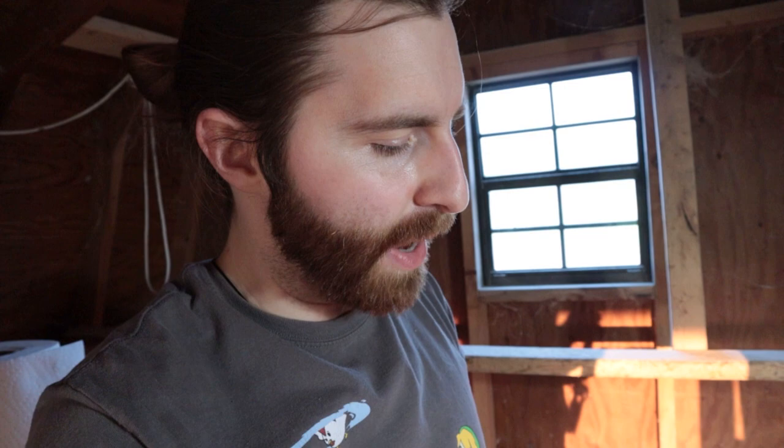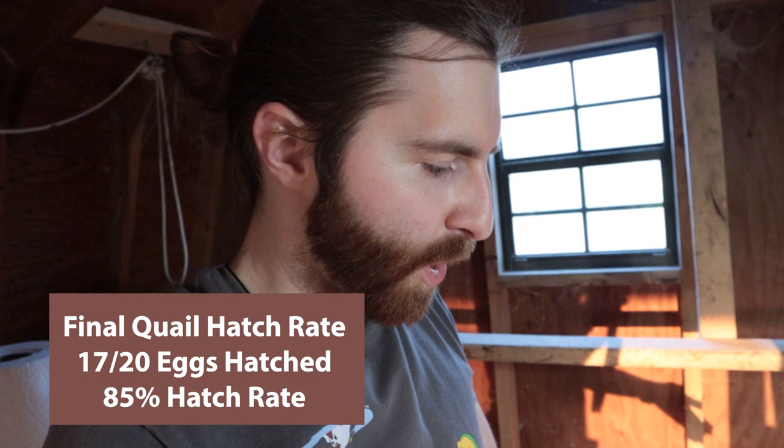I'll put my actual hatch rate in the video because I still have a couple more up in the incubator that might be a day or so late. But that's going to be it for this one. Thank you all so much for watching. If you enjoyed the video, make sure you leave a like and subscribe for more videos. Social links are all in the description below — we'll see you all in the next video.